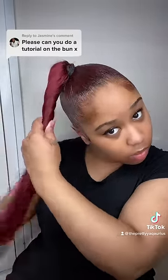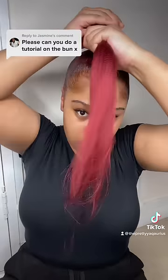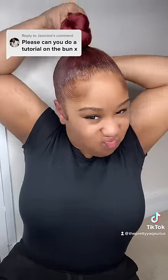Some people do a two strand twist on this part, I prefer to do a one strand twist — completely up to you. The common mistake when doing this one is starting from the bottom and working your way up. No. You're gonna want to start from the top and work your way down, and as you're wrapping you're gonna continue twisting as well.